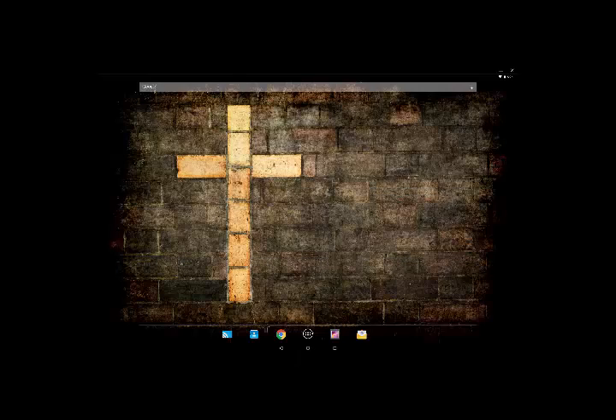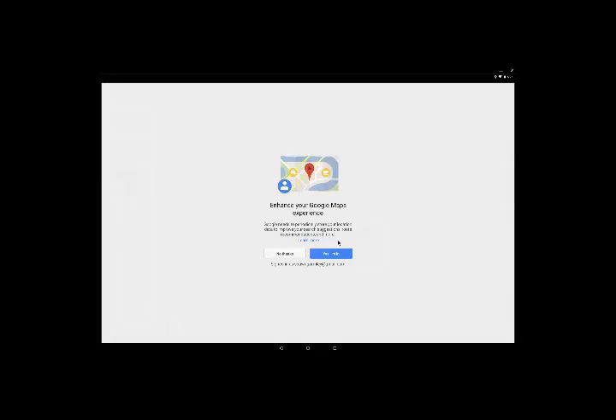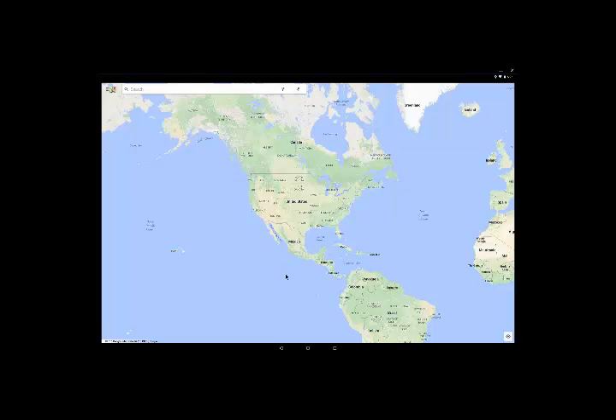This is really neat — if I need something Android-wise really quick, I can just come here instead of grabbing my phone. You can download any apps that you want. There's Google Maps, of course.